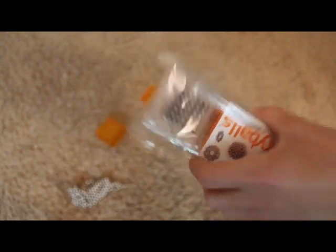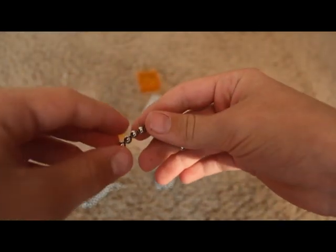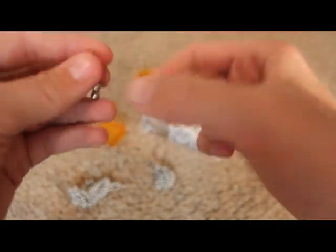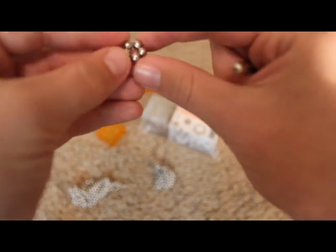I don't have the instruction manual with me right now, but what you can do with these is basically anything you want. You can put them back in the square that they came with, or you can just be creative and make circles, and there's a way to make triangles.